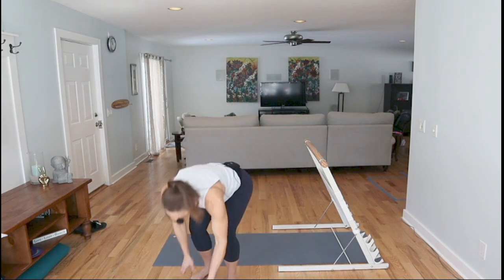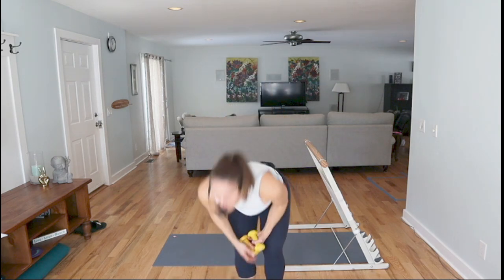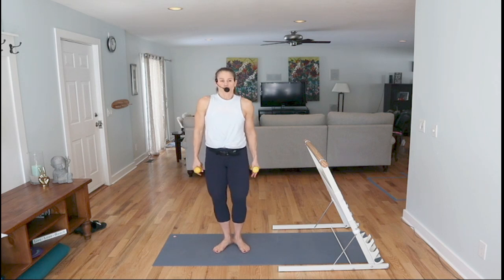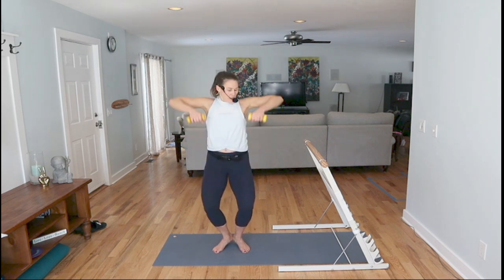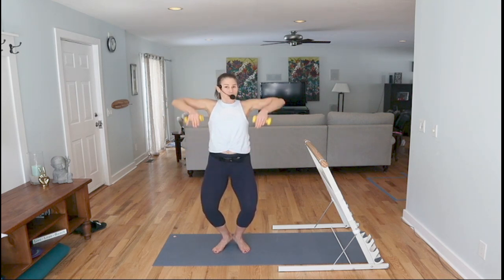Grab your light weights — finish off with some arms, just three minutes. I want first position: heels together, toes turned out. Roll your shoulders back. A little bend in the knees, heels up, little upright row. Row and reach. Squeeze your heels so you use your inner thighs a little bit. Elbows up higher than your shoulders.